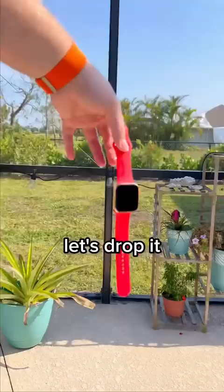Let's drop it a few times. After everything, it only had a little crack in the corner. I would say that's a success.